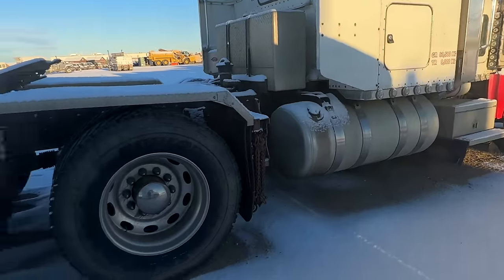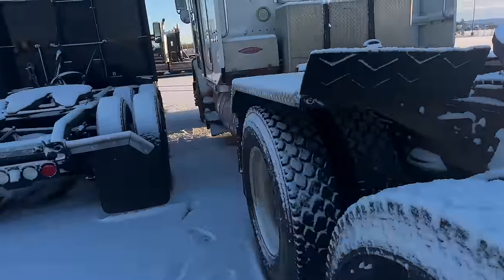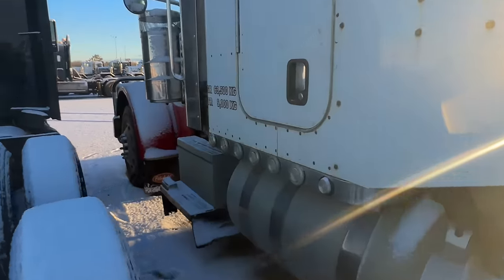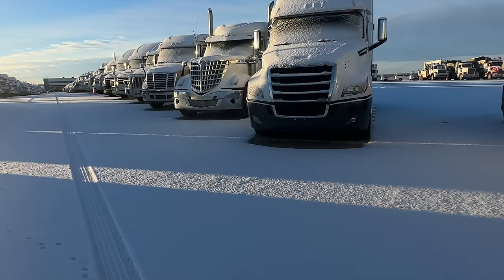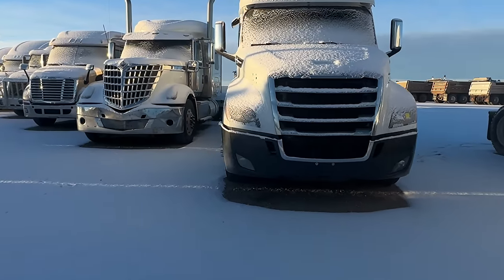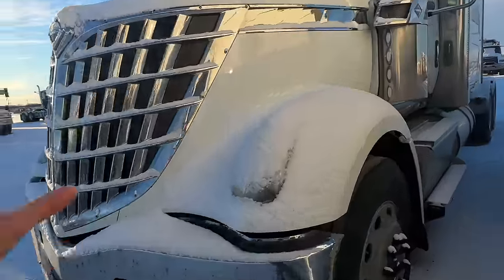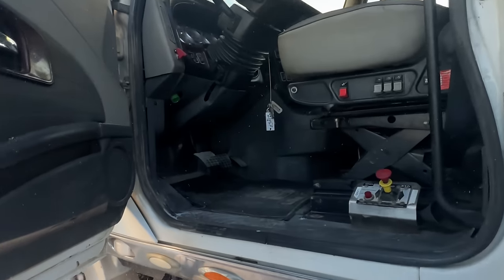That is a good-looking Pete. I prefer it if it was a 379, but the fact that it's a 389, this thing's still going to go for — oh, I don't know — probably 70 grand. Alright, what else can we look at? You know, I don't mind the look of the International — at least it's something different, right? And it's a nice attempt at side air cans. You know you're in Alberta when you open the door and the snow goes blowing into the cab.